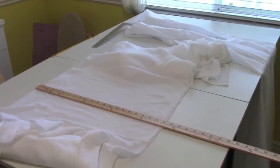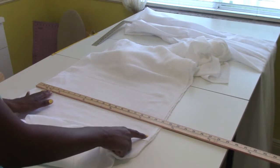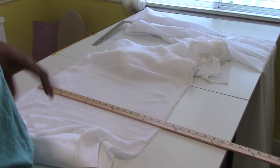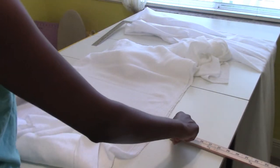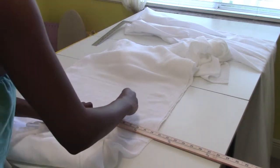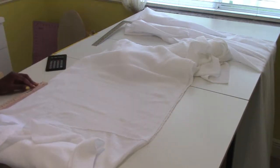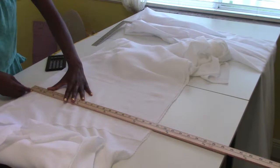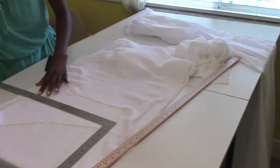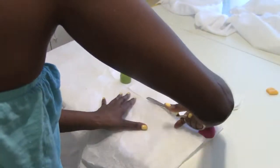Next we're gonna make the waistband. I have the fabric on the fold. Take your waist measurement, divide it by two, then divide that answer by two again and add three inches to it. You can make the waistband however wide you want — I made mine about three inches. We're gonna interface the waistband so it won't stretch out.